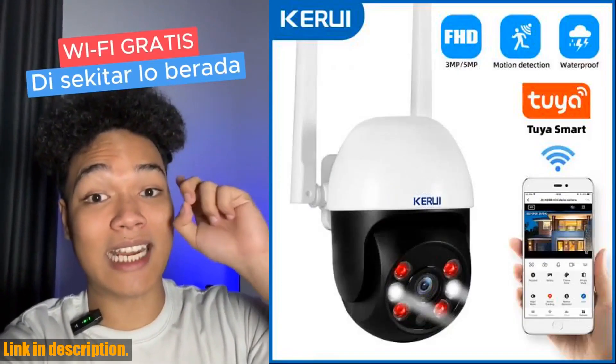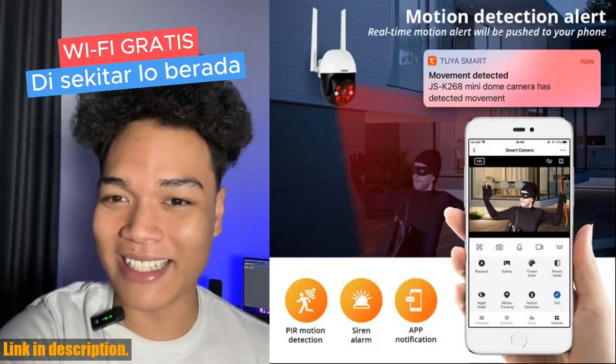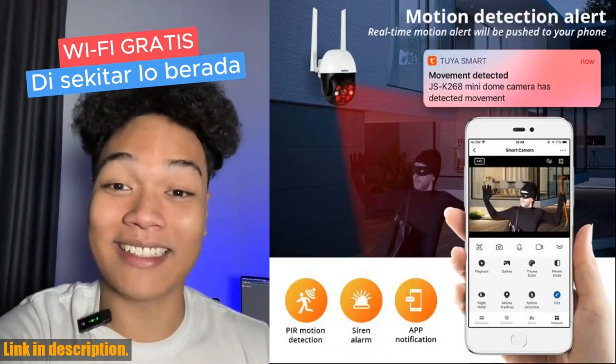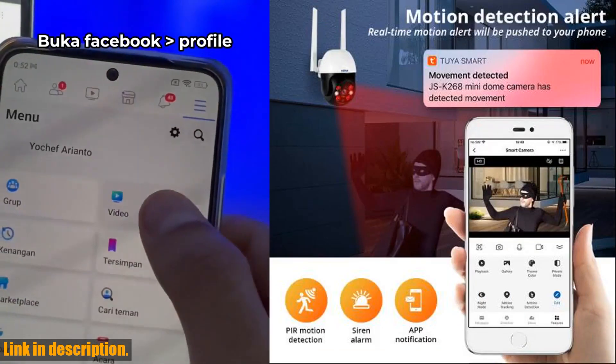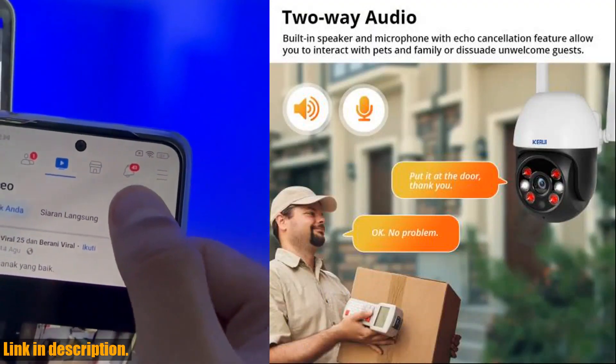One of the things that really sets the Kiryu E camera apart is its waterproof design, allowing you to use it both inside and outside your home, no matter the weather conditions. The day and night vision is exceptional, with the ability to switch between IR light and white LED light for a better surveillance effect.